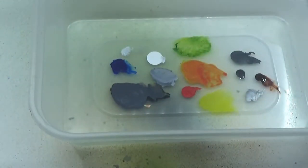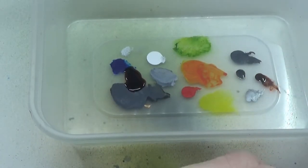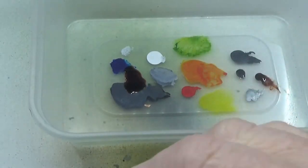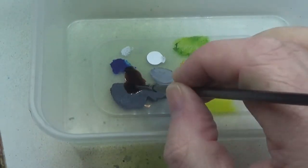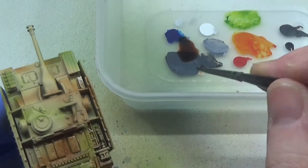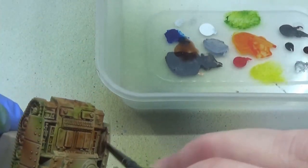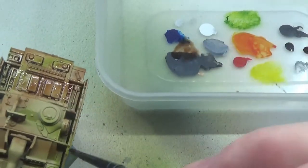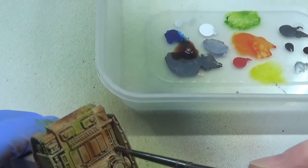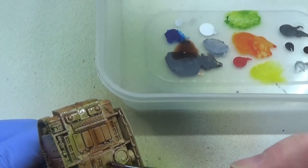We're going into an Army Painter mid-brown wash now and I'm applying this all over the tank. I've decided to put the tank off camera and focus instead on the pot or the plastic tub that I'm using for pallets — there we go, that's better. I'm not sure whether you're calling this a tank or a gun; it doesn't have the movable turret, so I don't know whether it is classed as a tank or just an assault gun. But who cares? It's a nice looking kit.